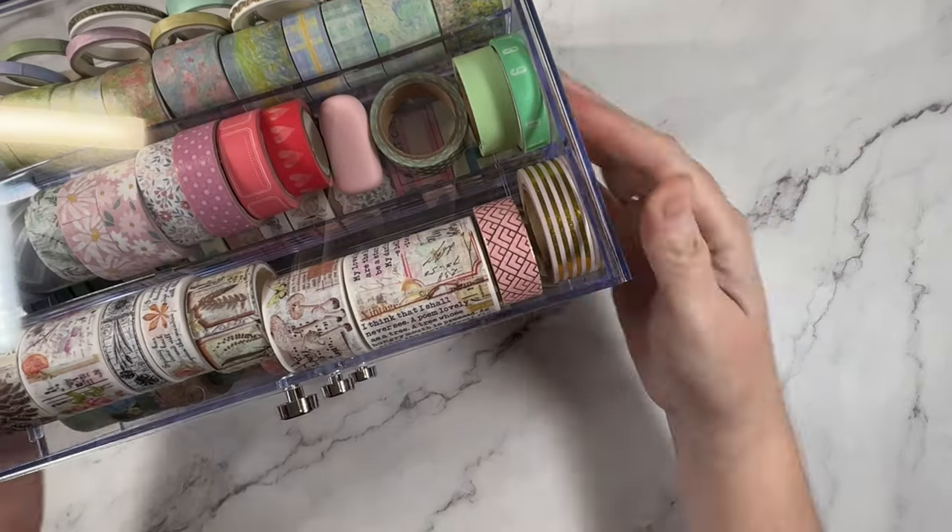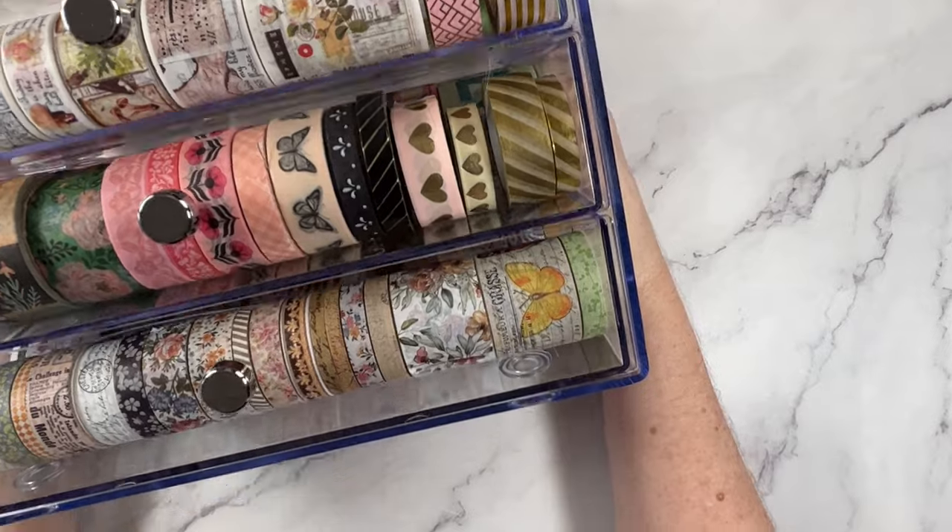Hey creative friends, it's Gwen. What's super inexpensive and comes in a huge variety of patterns and colors? Washi tape — and I'm willing to guess that you have quite the stash. No doubt it probably started with just one or two rolls but over time it seemed to have grown all by itself, just like the laundry. I'm on a mission to use up my washi tape stash, and I thought you might be too, so in today's video let's chat all things washi and some practical ways that you can use it up.